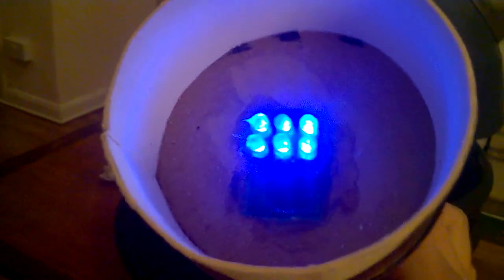That's literally all it is. You can get some blue LEDs from Maplin, although the cheapest place is eBay, and these are just wired up together.